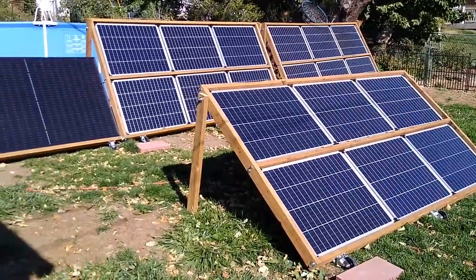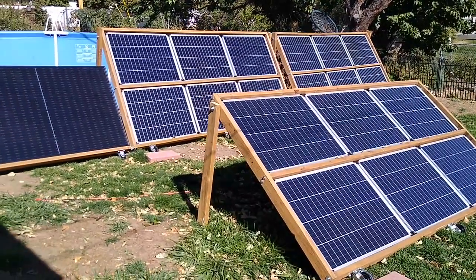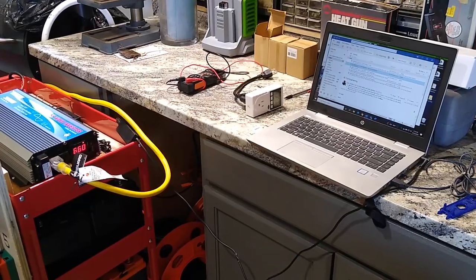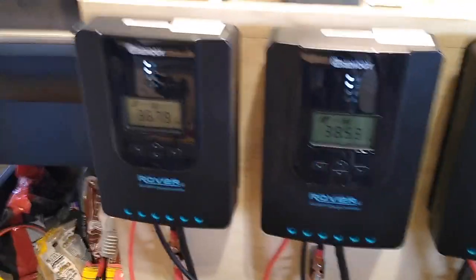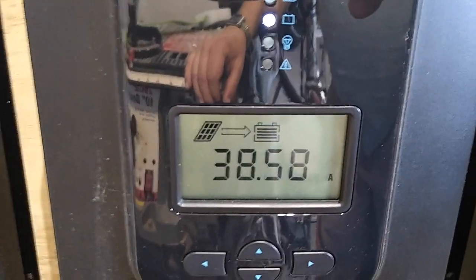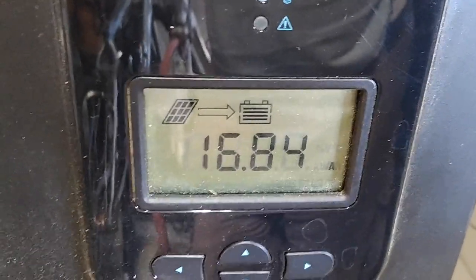The solar arrays are out and providing power to the house right now — they're all connected up and all generating. Each of the four charge controllers is connected to one of the solar arrays. At the moment, one is pulling in 36 amps, this one's pulling in about 38.5 amps, this one's pulling in about 23 amps, and the standalone 300-watt panel is pulling in about 17 amps.